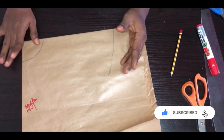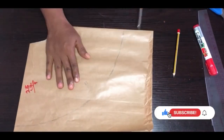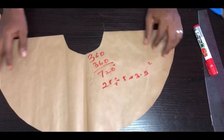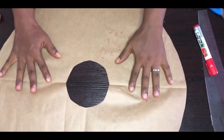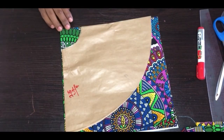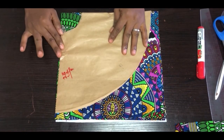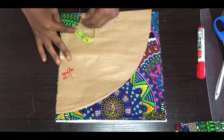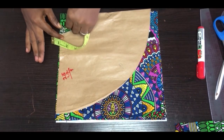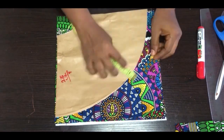Now let me cut this out on my fabric. When you open it up, this is the flair shape. You close it to see how it looks. When cutting this on the fabric you have to add half inch seam allowance all around the peplum. Place the pattern paper on the fabric and add half inch all around for the joining allowance, then cut this out.